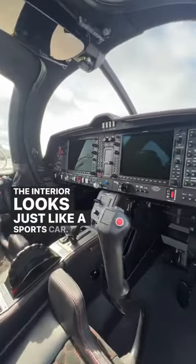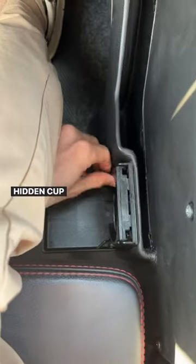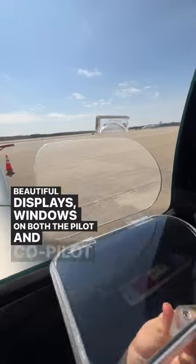The interior looks just like a sports car. It has a push to start engine, cabin controlled heat and air, hidden cup holders, TKS ice protection, built-in oxygen, two beautiful displays, and windows on both the pilot and co-pilot door.